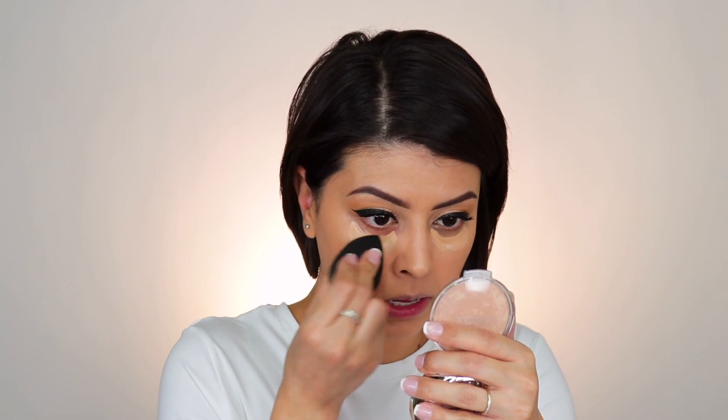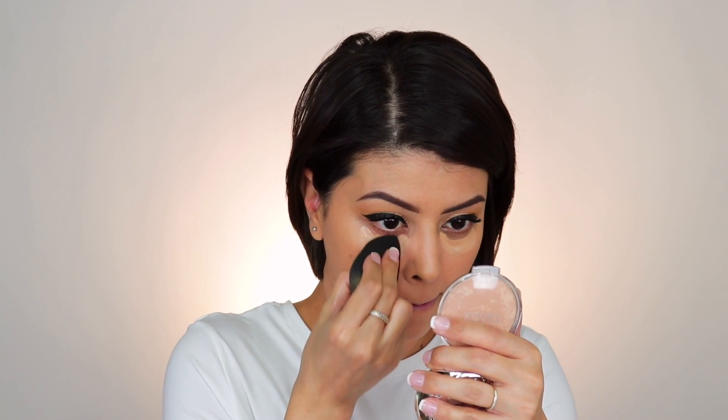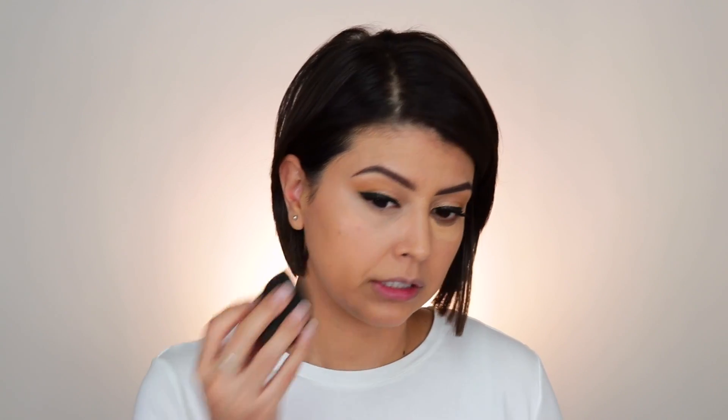I'm glad I went with 3.4, because this is really bright. It is supposed to brighten — that's one of the claims — and it is certainly doing that on this side. Now let's go ahead and blend the left side out and see how much coverage this gives us without a corrector underneath.